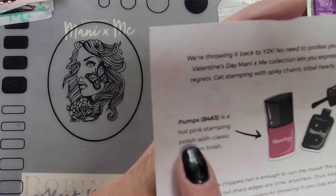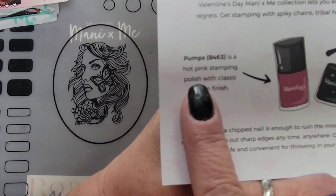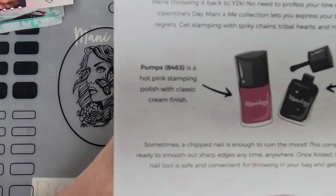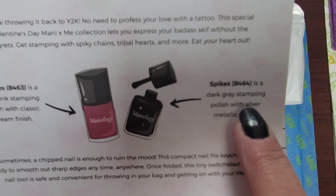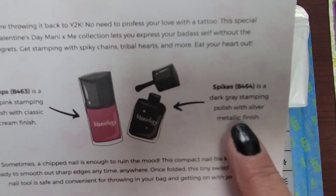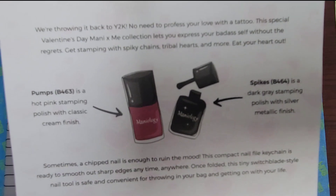Pumps is a hot pink stamping polish with a classic cream finish. And then the other one is Spikes — it's a dark gray stamping polish with a silver metallic finish.